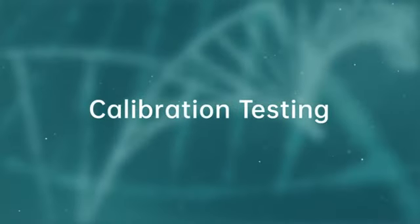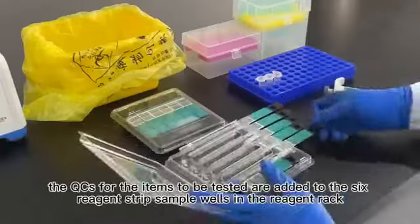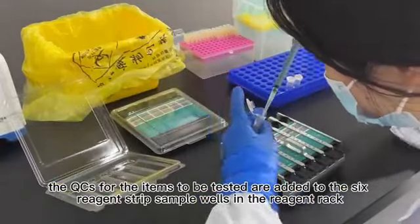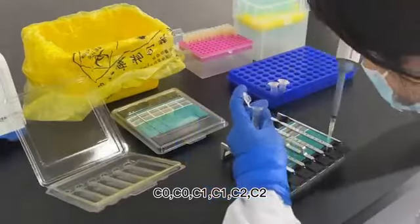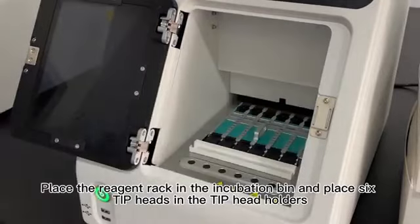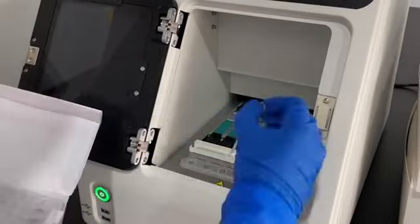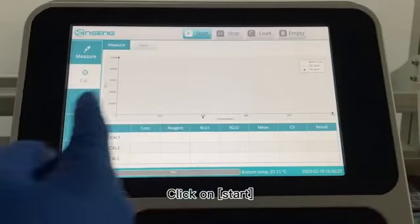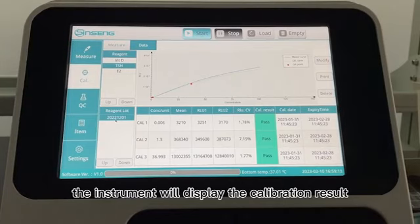Calibration Testing. Click into the calibration screen. As shown in the diagram, the QCs for the items to be tested are added to the six reagent strip sample wells in the reagent rack, from left to right according to the concentrations C0, C0, C1, C1, C2, C2. Place the reagent rack in the incubation bin and place six tip heads in the tip head holders. Click on Start. When the calibration is complete, the instrument will display the calibration result.